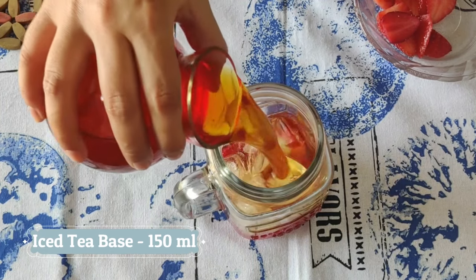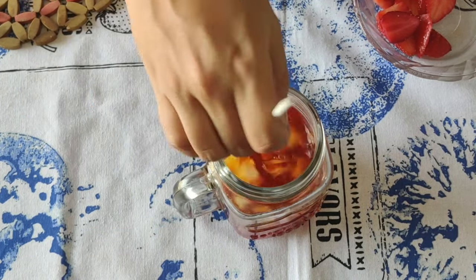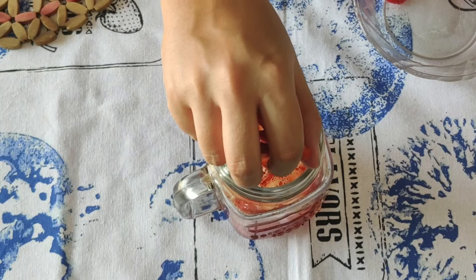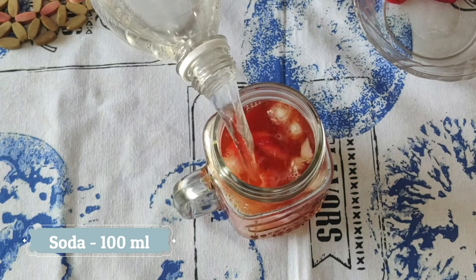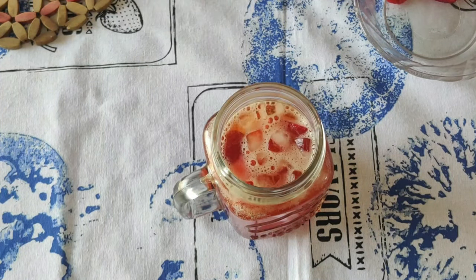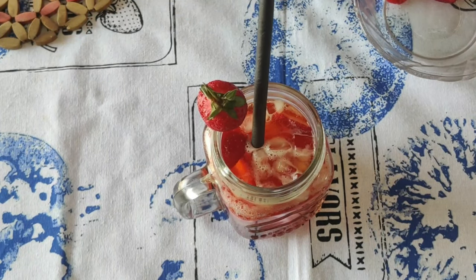Add some ice cubes and our iced tea base. Give that a good mix, then add the rest of the strawberry slices and top up with some soda. Stir it, garnish with a fresh strawberry, and our strawberry iced tea is ready.